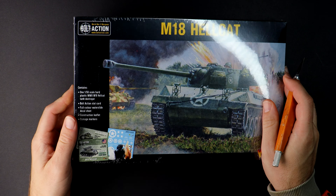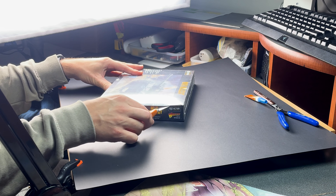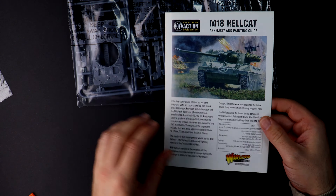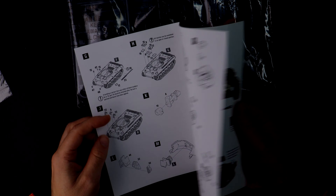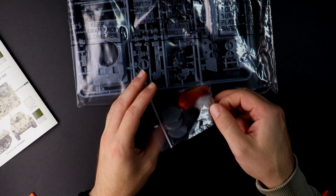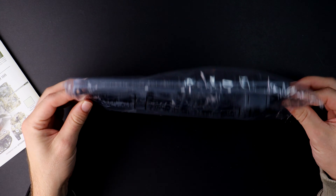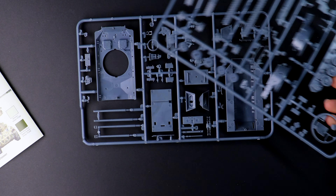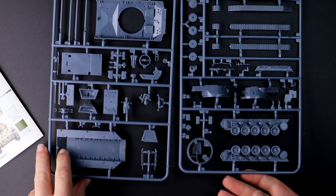I've finally given in to the request to paint a Bolt Action mini. I'm a firm believer that by painting different minis and branching out into new themes we can build our skills and also share them. Let's begin with checking out the contents — plastic pieces on a sprue with some instructions. The plastic is thinner and weaker, but this tells me I'm paying $30 for a tank instead of $60, so I can have more toys.